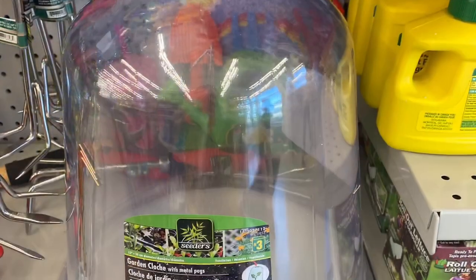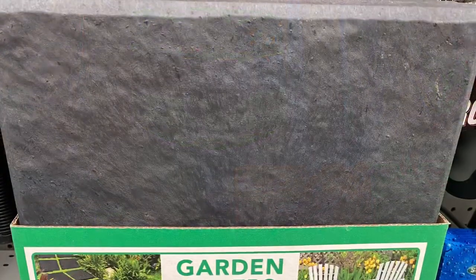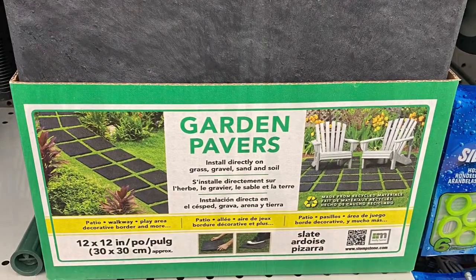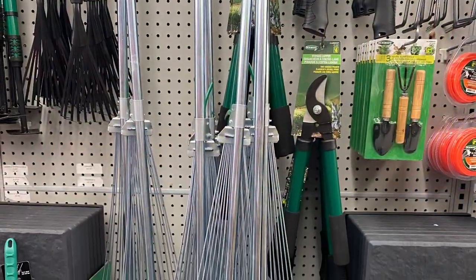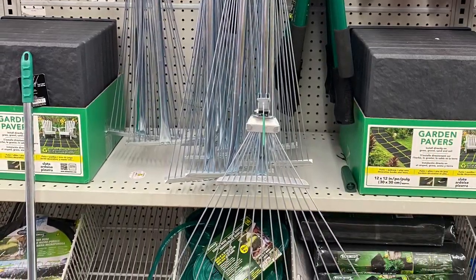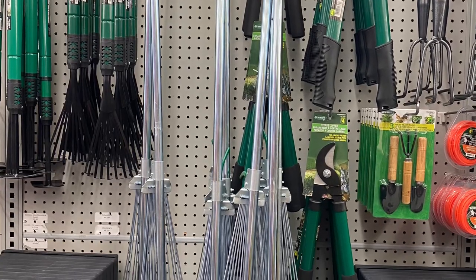And they had a cloche dome — great for a garden. $3.00. Comes with the metal pegs. Some great stepping stones — they're calling them garden pavers. Great, you can put them on grass, gravel, sand. Some great rakes — they were quite big, actually. Lots of great tools for the garden. Some mini rigs, hose.